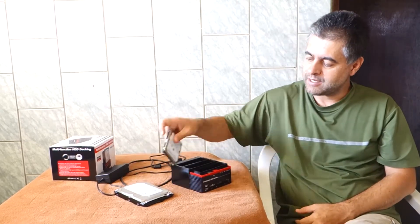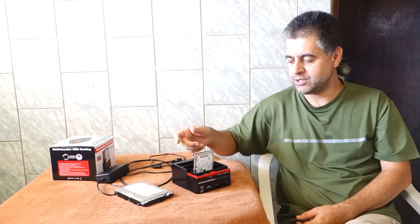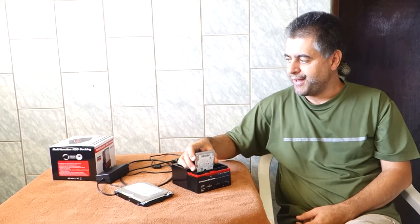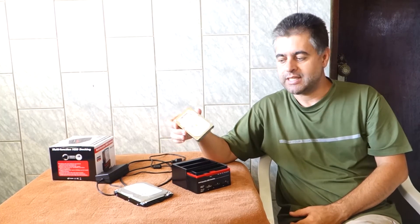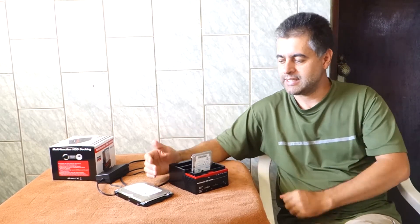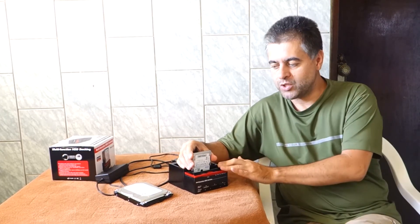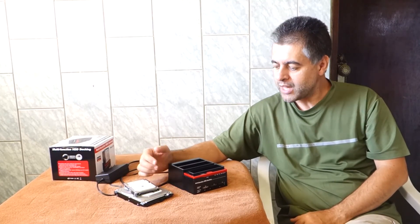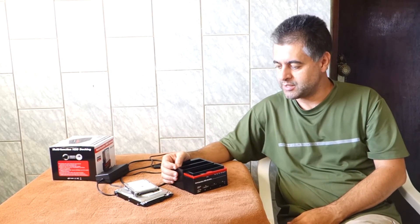I've had it for three months now. Because of the disconnecting issue I mentioned, I'm no longer using it to transfer data from my computer to my storage devices — I'm just using it to clone. When I have one disk and I need the same data on another disk, that's when I use this device. It does take quite a long time to clone, but it's convenient because you can leave it working overnight and it will be done in the morning.